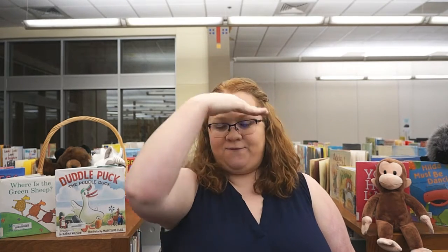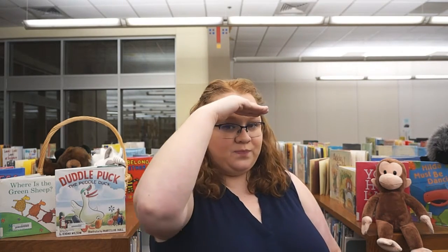Hello again, this is Miss Heather from the Flower Mound Public Library, and we are going to sing a song called Five Little Ducks. Our ducks are going to go over the hill and far away. We're putting our hands over our eyes so we can see better far away. And they're going to say quack, quack, quack. We're going to count down from five. Alright, here we go.